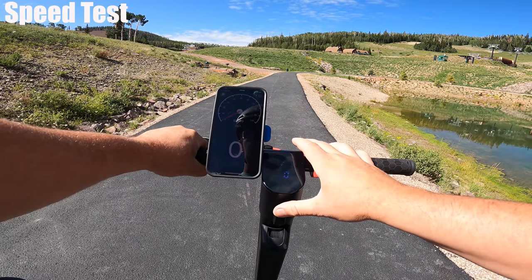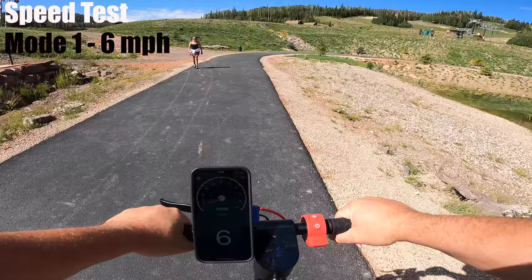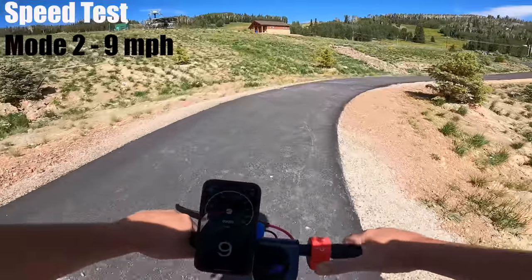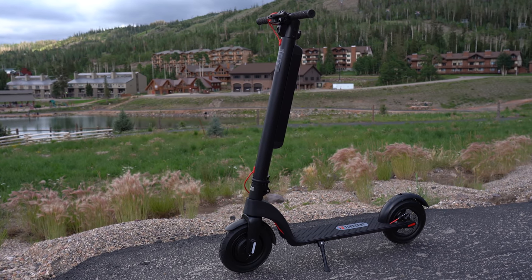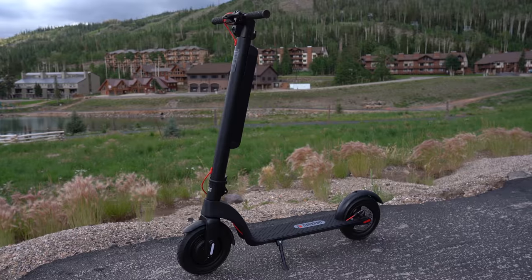I have 50% battery life and my speed app is open. There are three speed modes. Speed one got me six miles per hour, speed two got nine, and speed three got 16 — four miles per hour less than the rating. A top speed of 16 miles per hour places the Pro as the third slowest out of the nine brands I've tested in this price range.